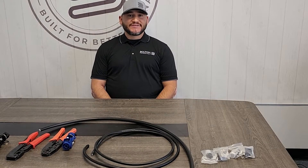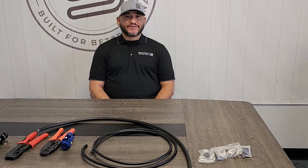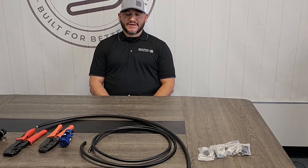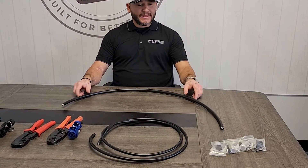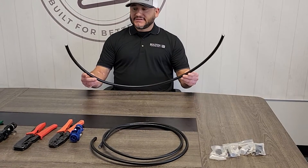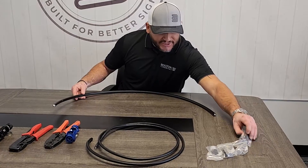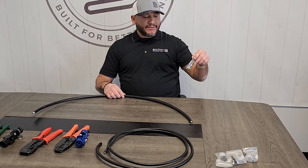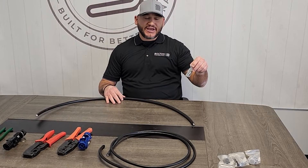My name is Eric Badillo and I'm with Bolton Technical. Today we're going to be going over some terminations with the LMR 400 and the LMR 600 coax cable. I have a couple of pieces of cable in front of me and I'm going to go over briefly how to terminate these cables, starting with the basics of how we terminate LMR 600 cable.